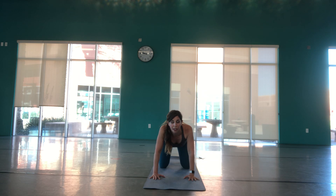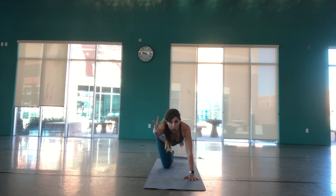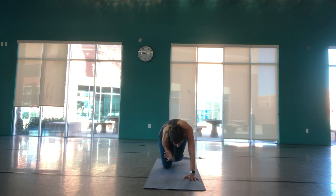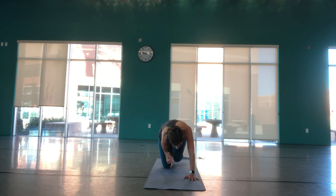One more time through your cat and cow pose, then let's meet in a neutral spine. Moving into spinal balance — on your inhale, reach your right leg back and lift your left arm forward, thumb points up, flex your right toes. Keep your gaze down at your mat so your head stays in line with your spine, keeping your core engaged. On your exhale, bring the elbow and knee together, rounding up like you did in cat pose. On the inhale, reach and lengthen, just starting to warm the body up from the inside out.